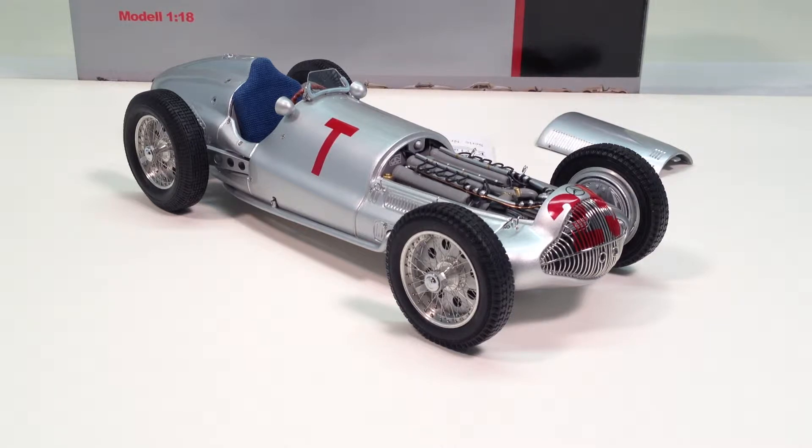All the famous Mercedes drivers drove this car — Caracciola, Van Braukic, Lang, Dick Seaman. This particular model represents the T-car, or practice car, driven by Dick Seaman at the Donington Grand Prix in England in 1938.